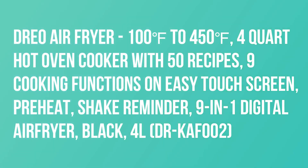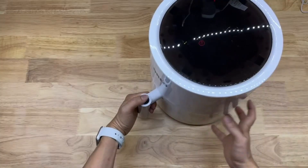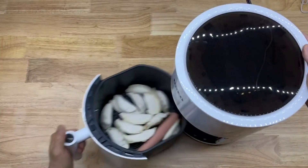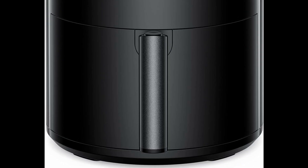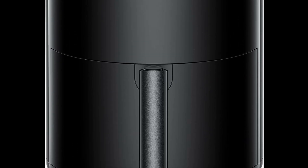Dreo Air Fryer, 100-450 degrees, 4-Quart Hot Oven Cooker with 50 Recipes, 9 Cooking Functions on Easy Touch Screen, Preheat, Shake Reminder, 9-in-1 Digital Air Fryer, Black.